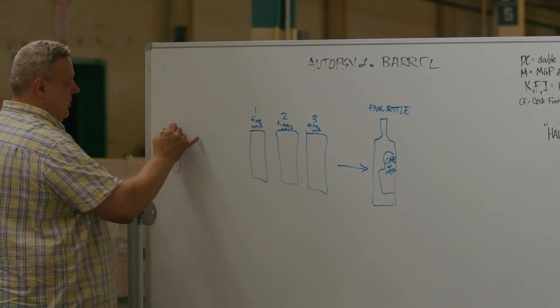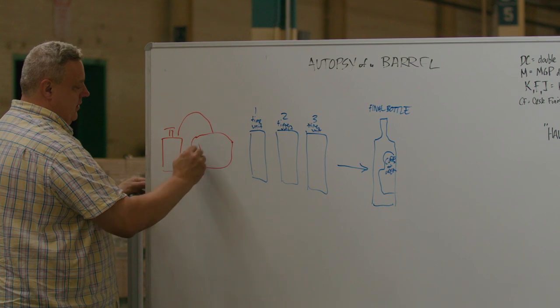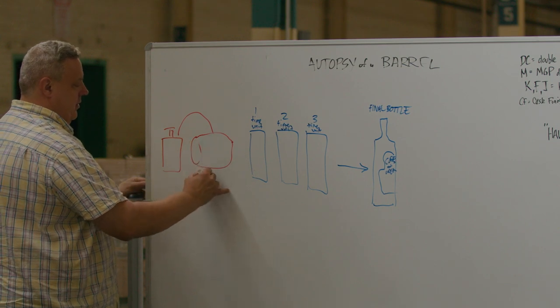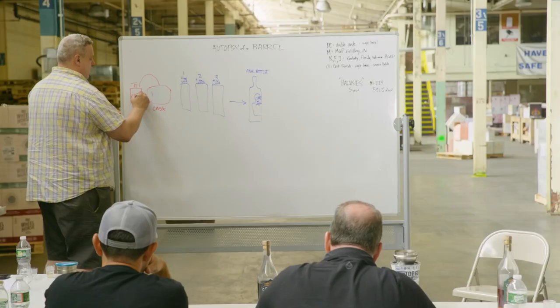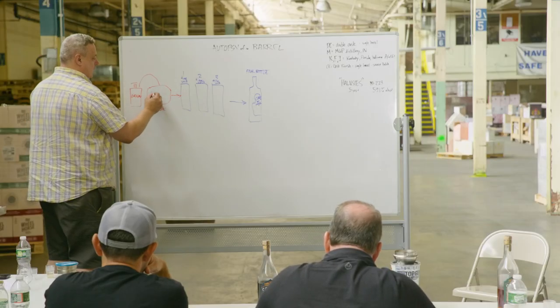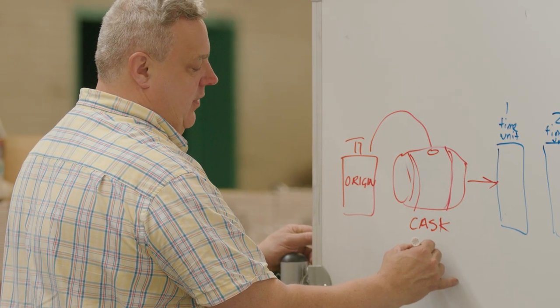Our origin sample is going to go into a finishing cask, and then it's going to start moving into these samples. This cask is Armagnac in this example.